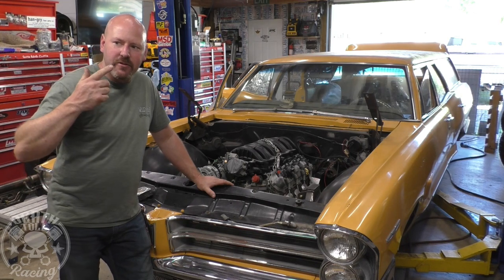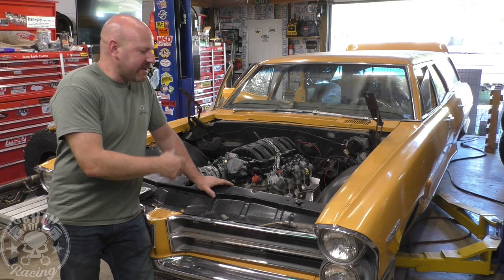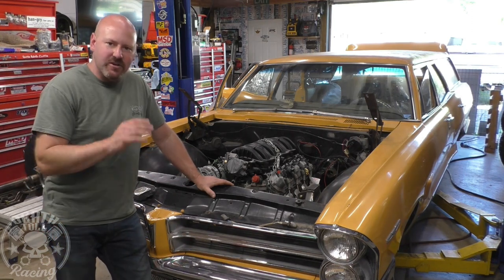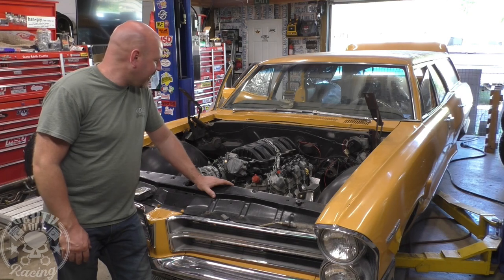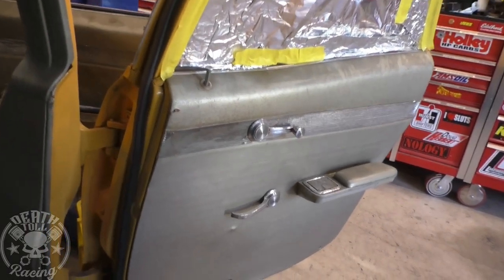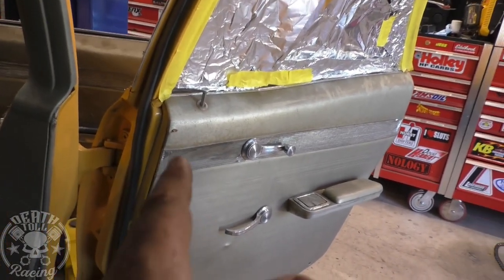We're going to start with interior, then move to suspension, engine, and body — that's just the order we're talking about it, not the order we'll work on them. So let's get going on the interior. There's a lot to talk about, so it takes a little bit. We're going to start with the door panel.